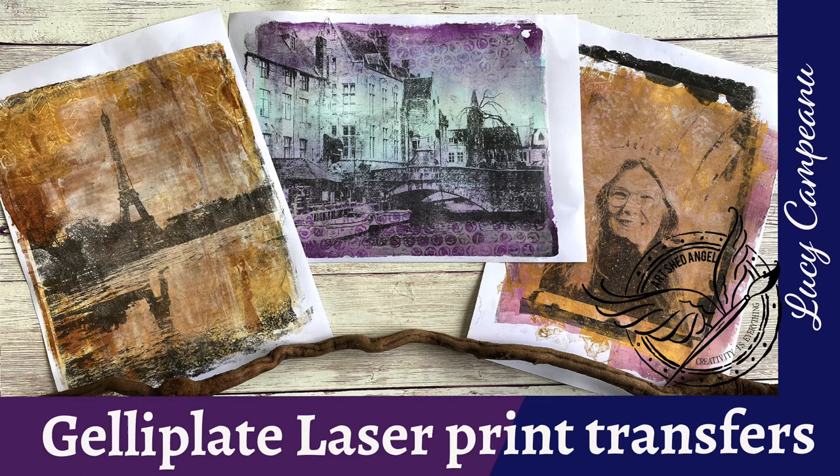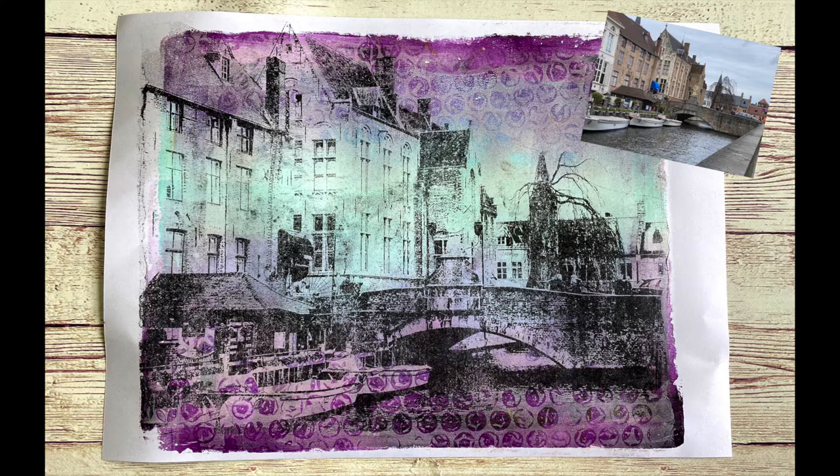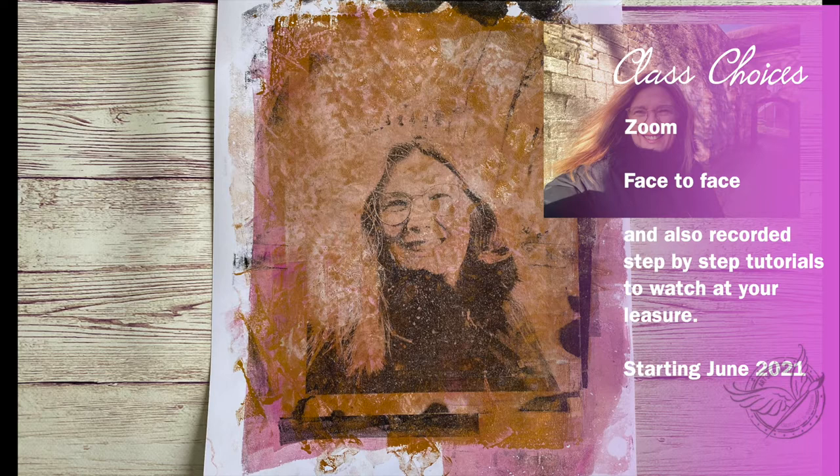Hi everyone, you're with Lucy from Art Shed Angel. Today I'm going to show you how to do some laser print jelly plate transfers. You might have tried magazines and are thinking you'd like to do something with your own photographs. The photographs I've been using today are all ones I've taken myself. I'm running some classes — there'll be a link in the description if you want to know more. But I'm going to show you some basics in this video today. Let's get started.